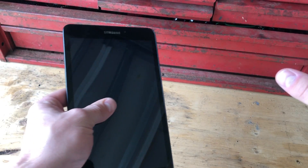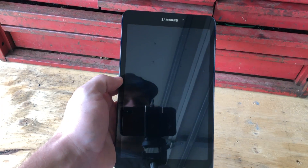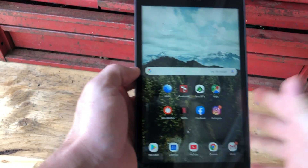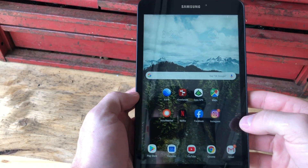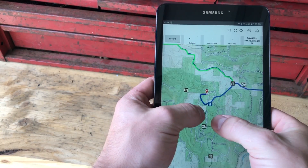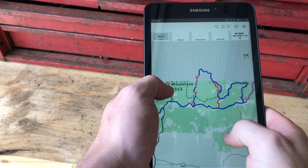Before I open up all those boxes, I wanted to show you guys the biggest ticket item for this video. This is a Samsung tablet with an eight-inch screen. I'm not a fan of Samsung in general — I'm a big Apple person — but this is kind of a perfect solution for the Jeep. I wanted to buy a tablet to run Gaia GPS, which is how I use maps offline when navigating the trails.